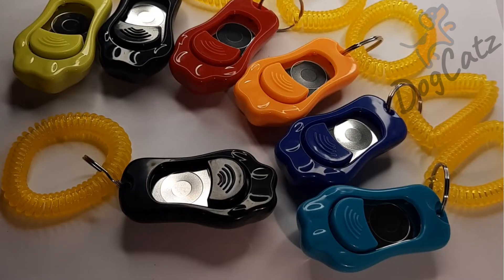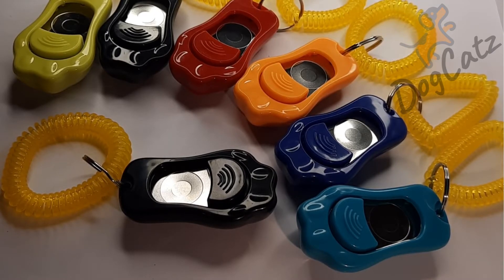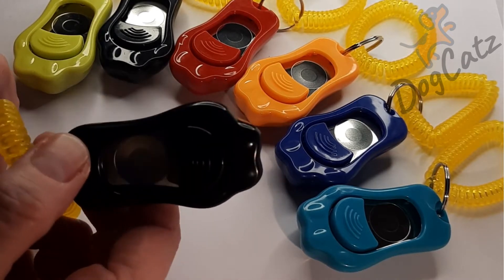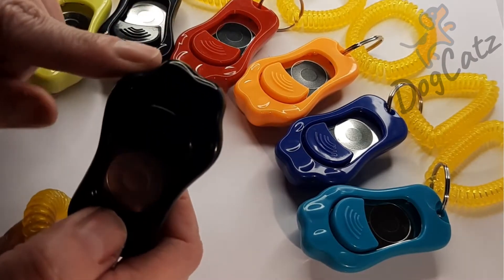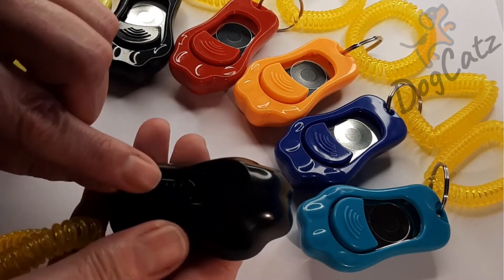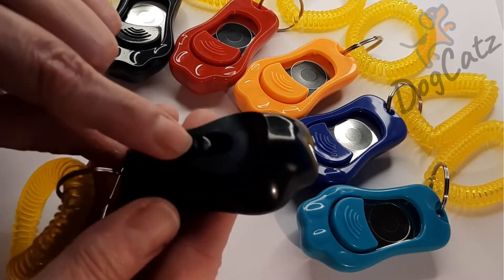Hi everyone, this is Kay from DogCats and I've actually had a request to do this video. One of my customers asked me what the difference is with the three different volumes on the back. So this is what we call the paw clicker. It's going to be one of our cutest ones because it is in the shape of a paw. I'm not sure if the camera is picking that up, but it's the clicker and on the back you have the three volumes which I'll show you in a moment.